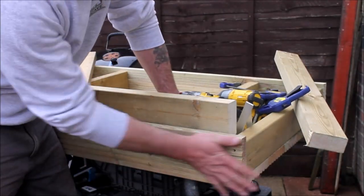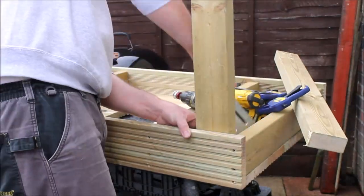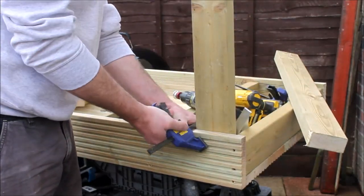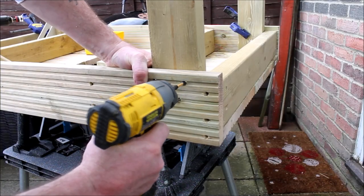I added a front and back piece of decking to the top just to hide the bracing bits, and then I could use these to secure the legs too. After checking that the legs were square I clamped them into position and secured them in place with screws.